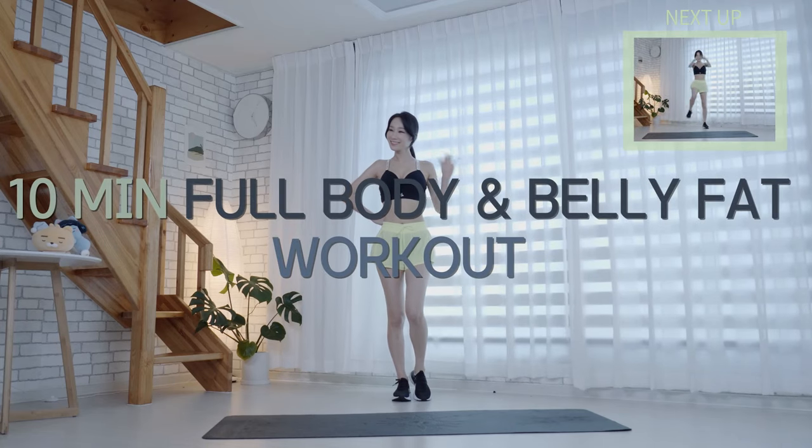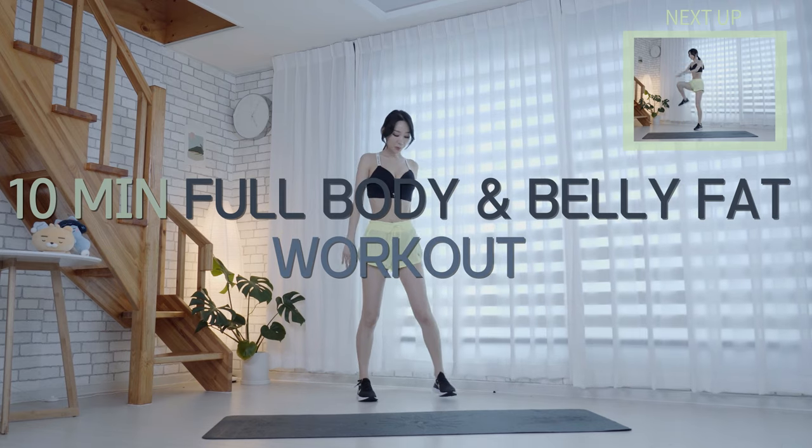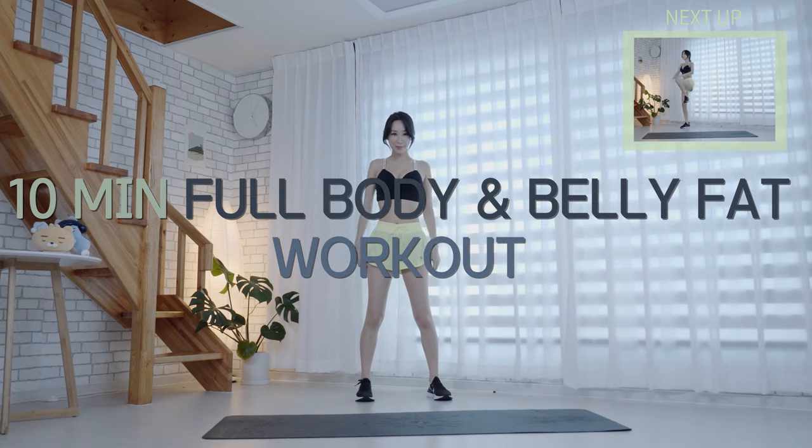Hi my fitties, it's Sholeen. Welcome back. Today we're gonna do a 10-minute full body workout. Are you ready? Okay, let's get started.